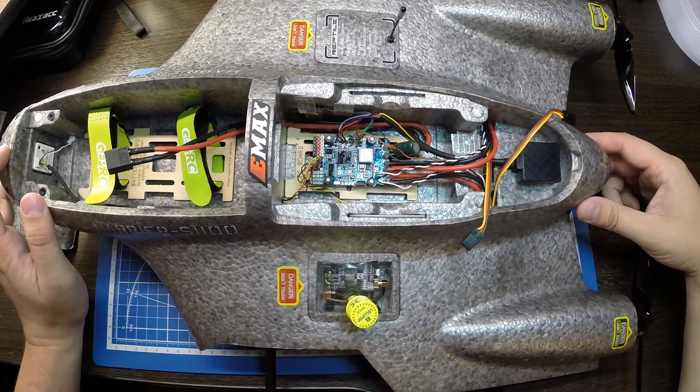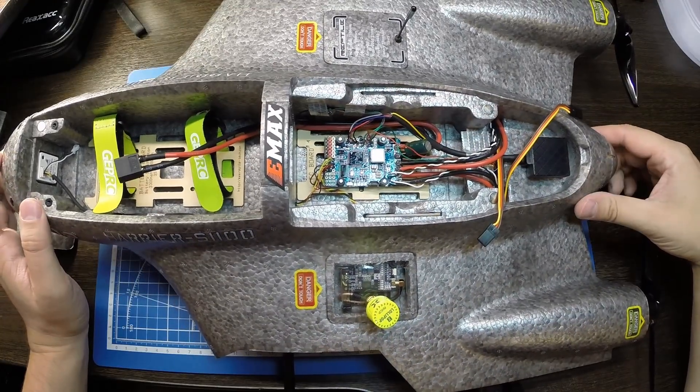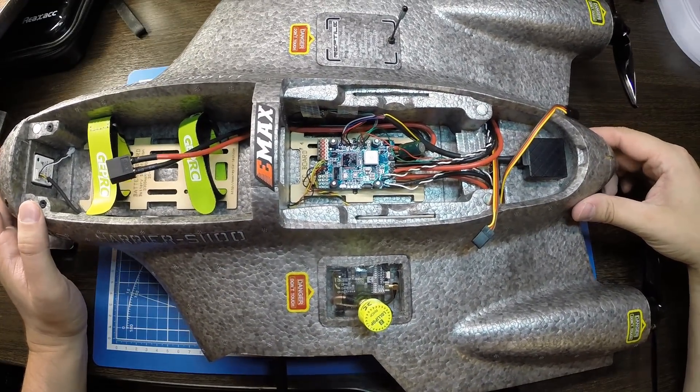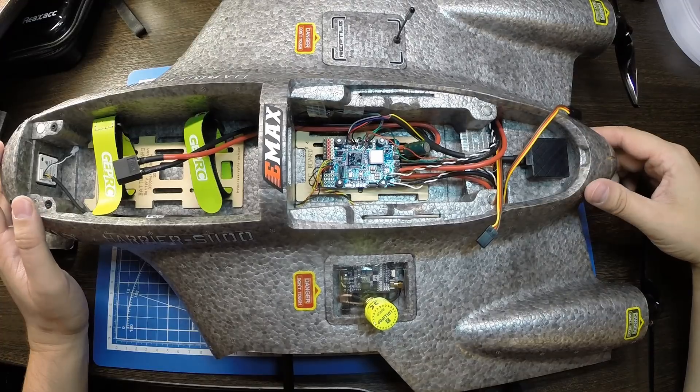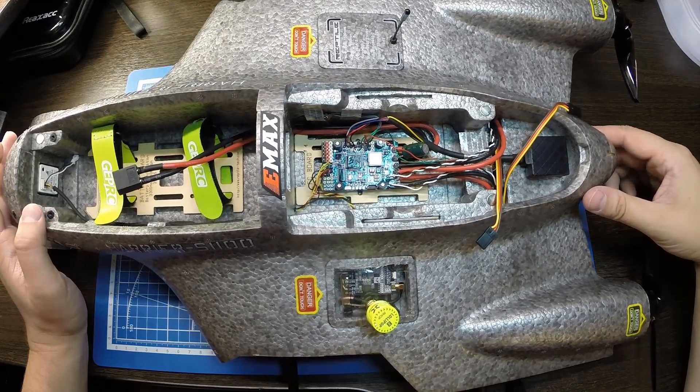Приветствую всех на канале RC FPV Челябинск, друзья. Собрал я вот такую вот птицу — это летающее крыло Reptilia S1100, размах 1100.